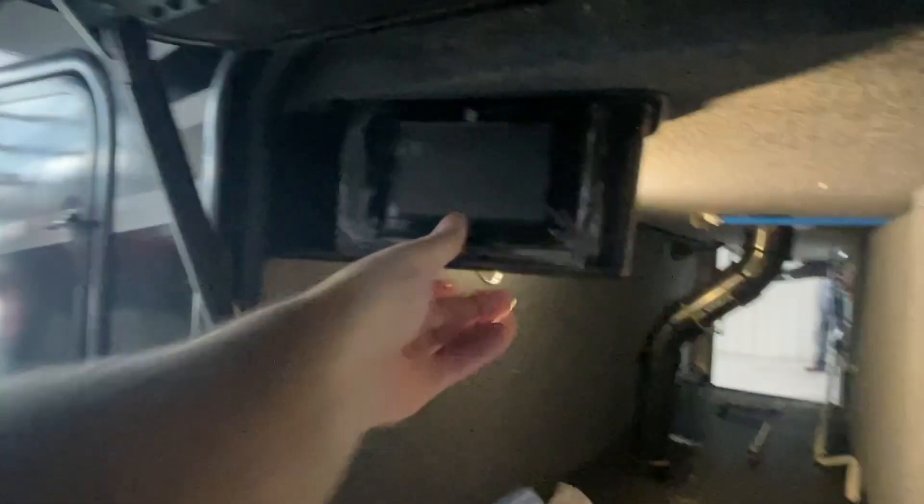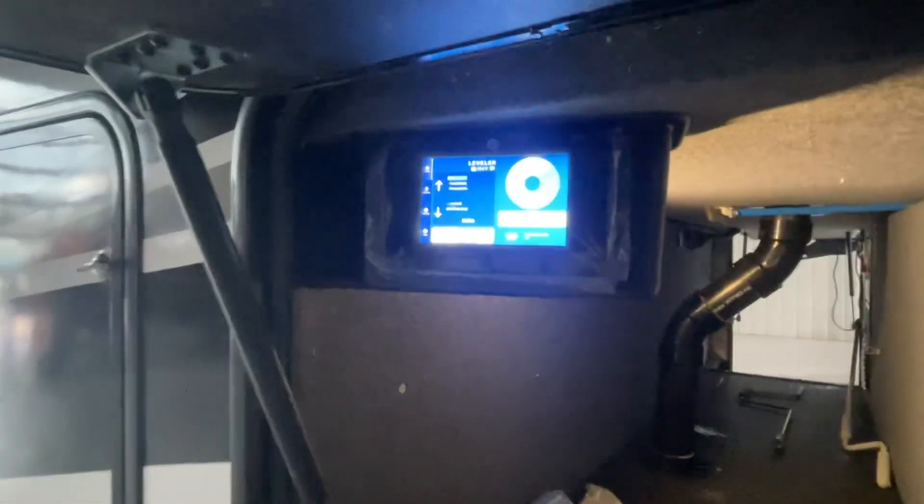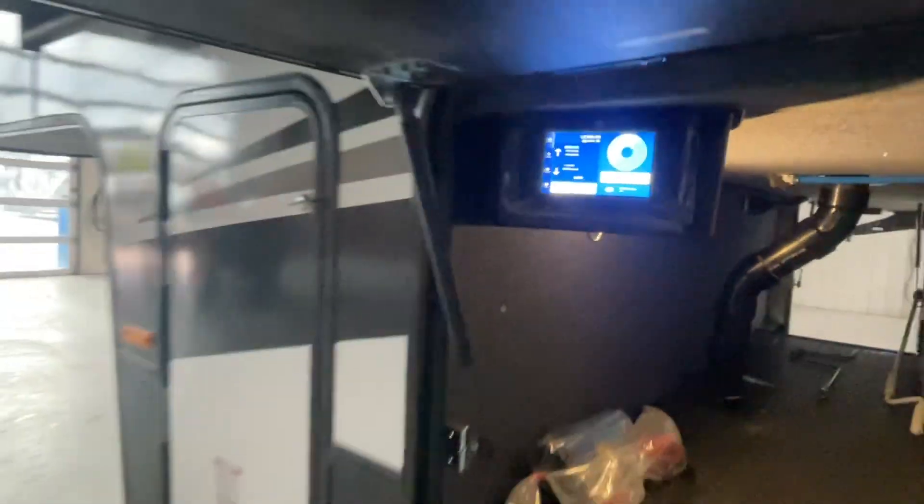That's your auto leveling system — real simple to operate. You've got auto leveling jacks on this. All you're going to do is push auto level to do that. There's a step-by-step screen that'll walk you through everything there.